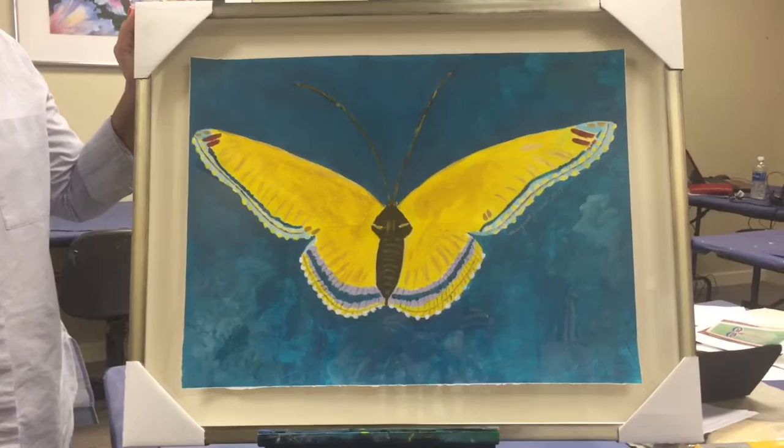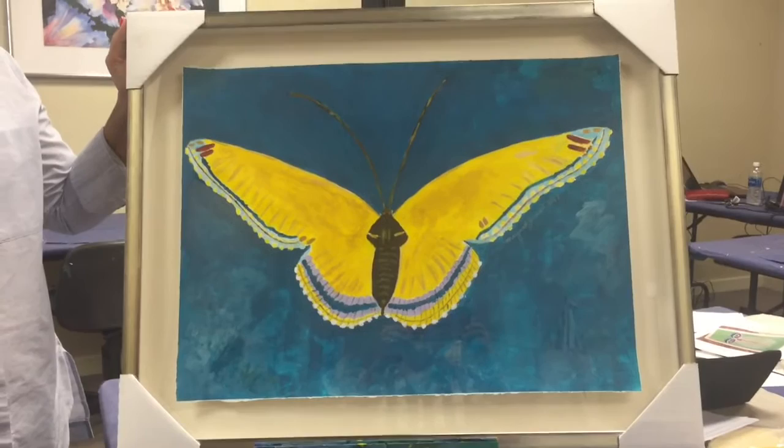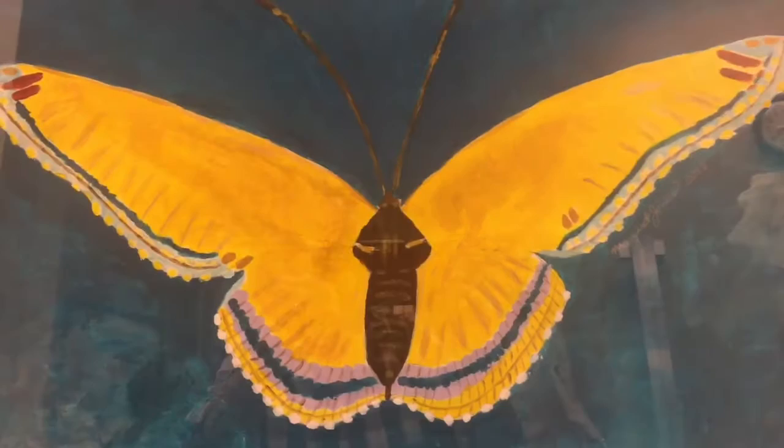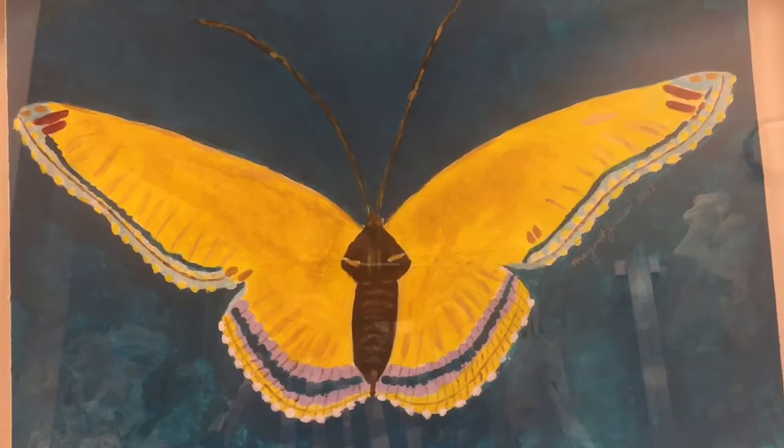Congratulations MJ — they're gonna love this! By the way, she made a print of it and has given that to my husband's secretary's little girl, who likes butterflies as well. So she's getting double the pleasure, double the fun, right? It's been a great day — bye!